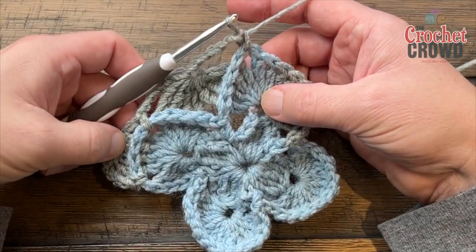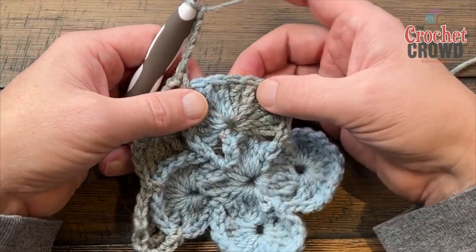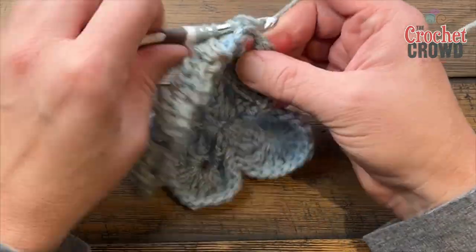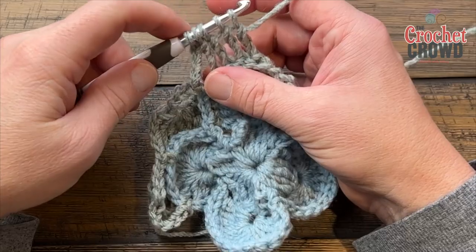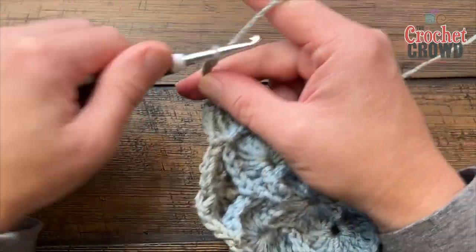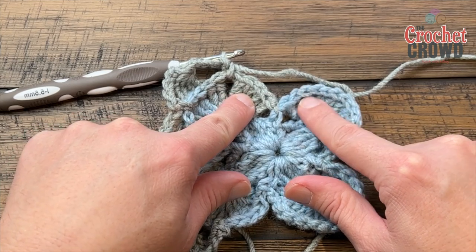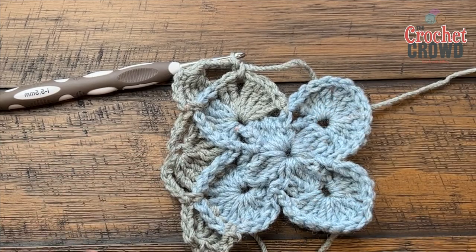Start a new corner just as before: chain five — 1, 2, 3, 4, 5 — and do the corner four-together back-post treble using only the corner grouping of four. Pull through all five loops, then chain five — 1, 2, 3, 4, 5 — and single crochet into the next space. Continue around the same way: chain five, do the eight-together for each grouping, chain five, single into the chain-one space, do your corner, and repeat all the way around for round three.